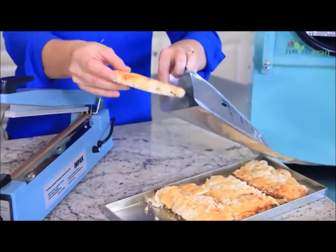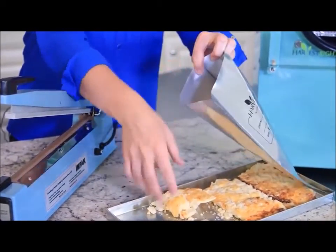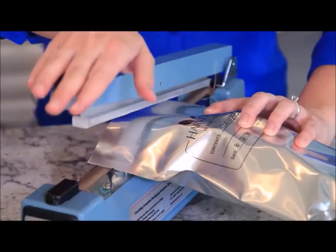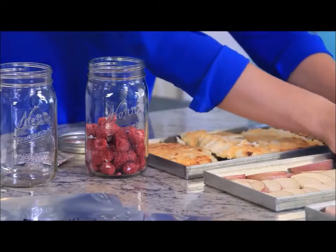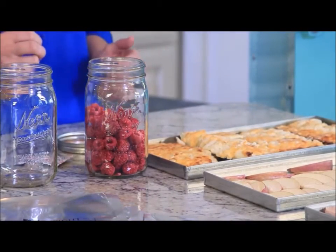I'll do the same thing with the potatoes. My family loves to snack on freeze-dried fruit. Sometimes I store it in glass jars or canning jars — that way they're easy to access for a snack. For long-term storage, I'll put the rest in mylar bags, add an oxygen absorber, and seal them up.